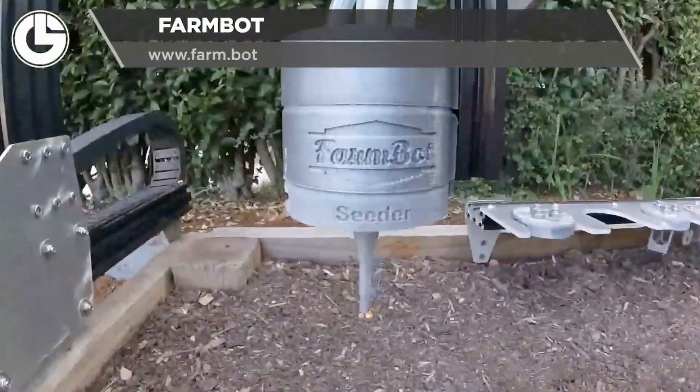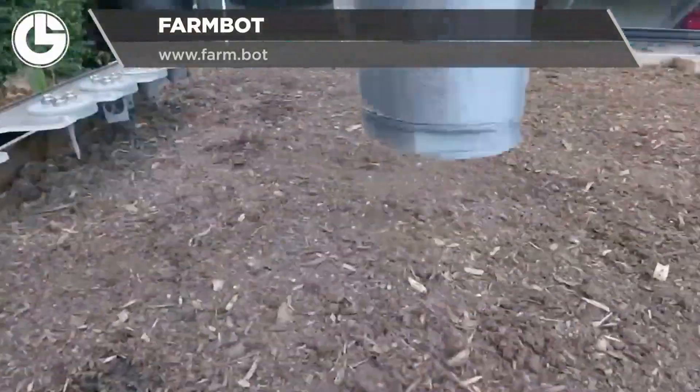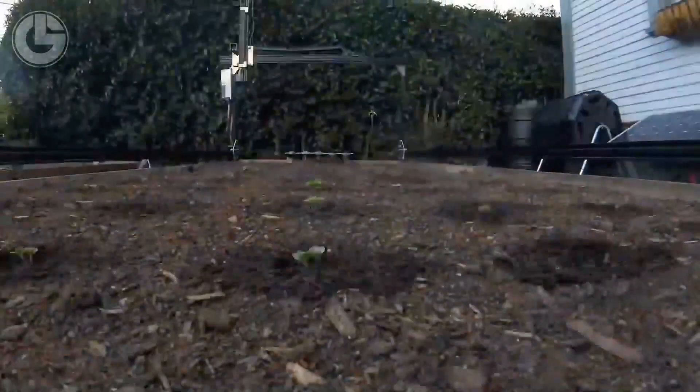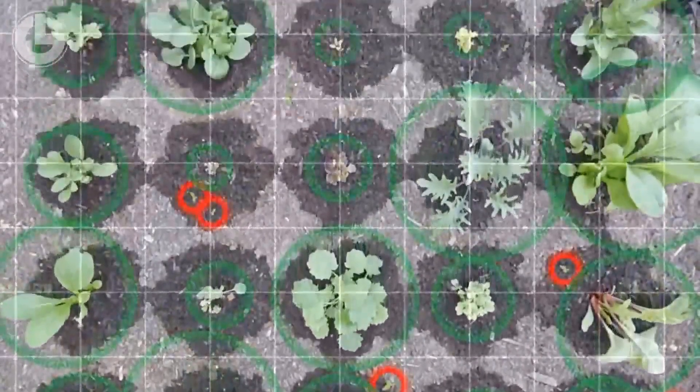Next up is an interesting product from FarmBot. Their small-scale CNC farming robot allows for the automatic seeding and watering of gardens. It can be set up in as little as an hour and begin farming immediately. It has a simple interface that's quick and easy to learn, and other sensors help it maintain the health of the plants and eliminate weeds.